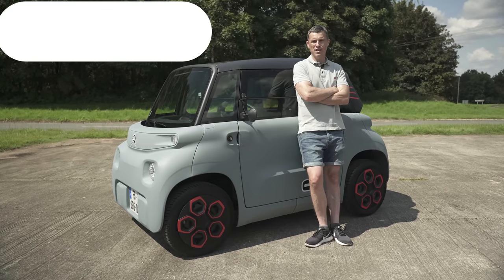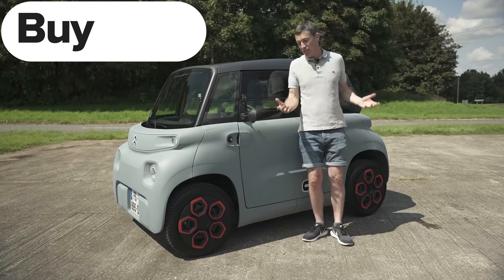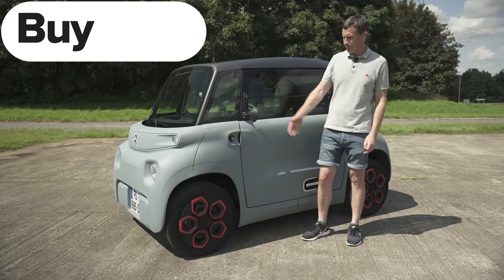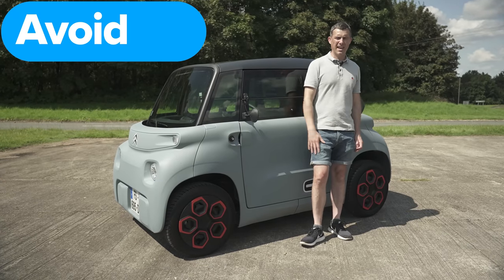So, what's my final verdict on the Citroen Ami? Should you avoid it, consider it, shortlist it, or just go right ahead and buy it? Well, if you're 14 years old and live in France and want an EV that's cheap, go right ahead and buy the Ami. For everyone else, avoid it and just get a 17-year-old Jaguar S-Type V8 instead. If you enjoyed the video, please give it a like and let me know what other videos you'd like in the comments. You can also sign up to the CarWow newsletter — completely free, cancel any time. Thanks for watching.